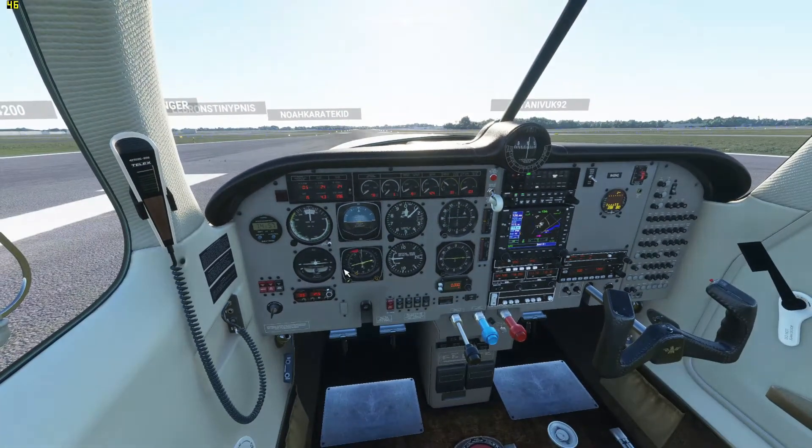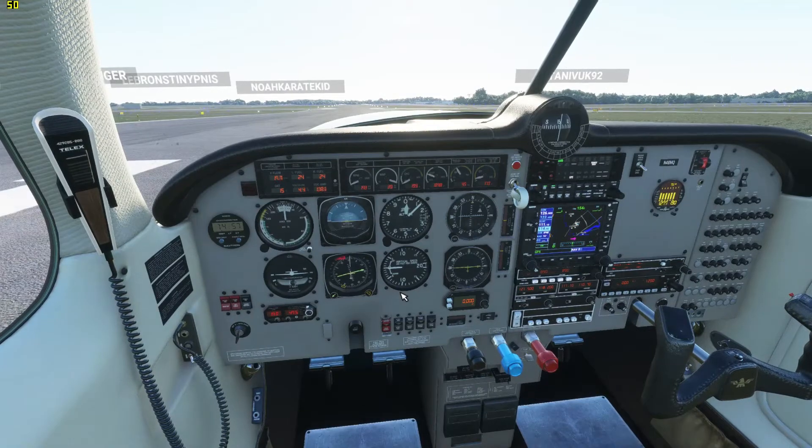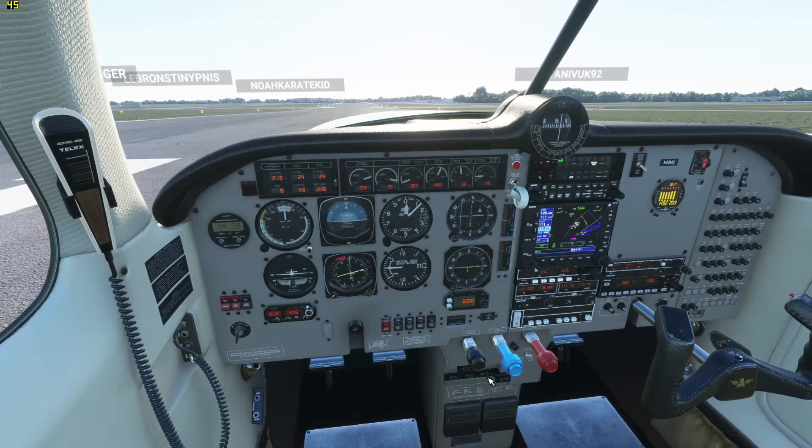So to take off, I generally use one notch of flaps. You can take off with no flaps. And let's get going — oh, I forgot to take off my parking brake. That's down here.